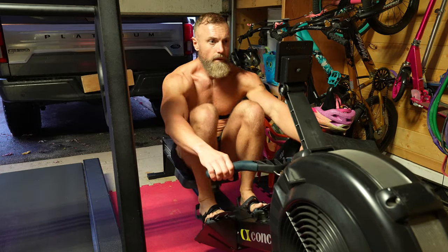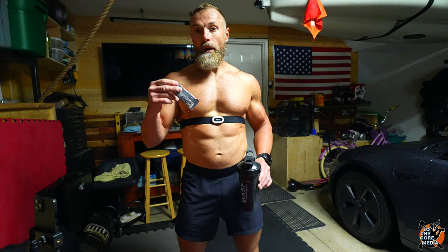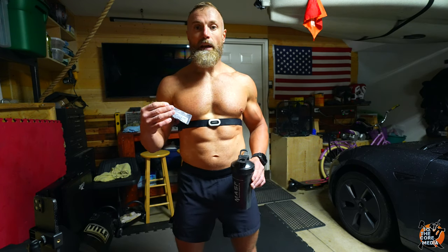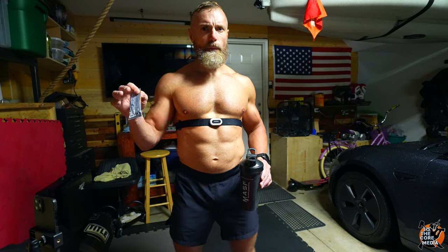If you follow this channel, you know I like to find good deals. A lot of you ask where I find used equipment — I highly recommend Facebook Marketplace. I'm not sponsored by them, but that's where I find the best deals. Apps like LetGo or Craigslist have too many scammers; on Facebook it's easier to weed those out. I found this lightly used rowing machine for $750.